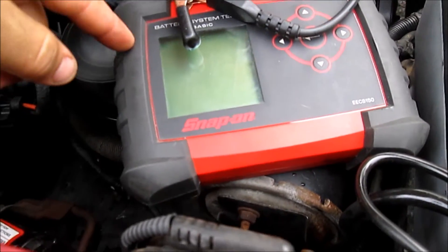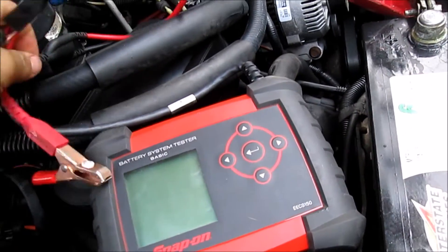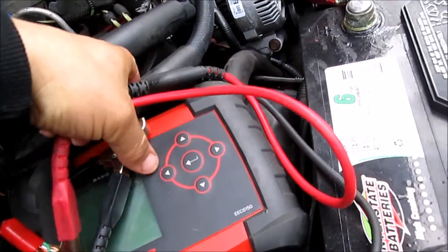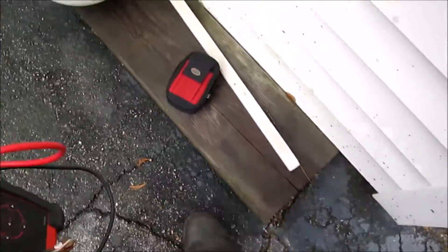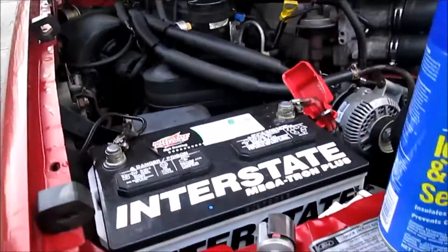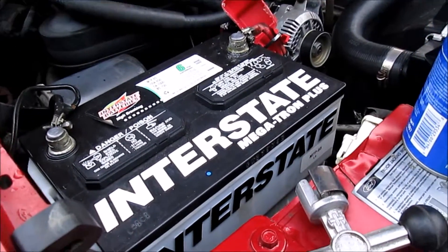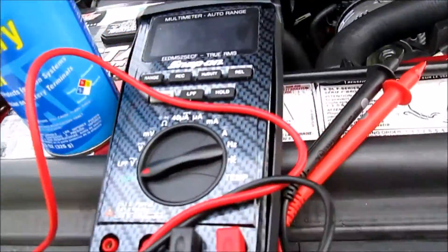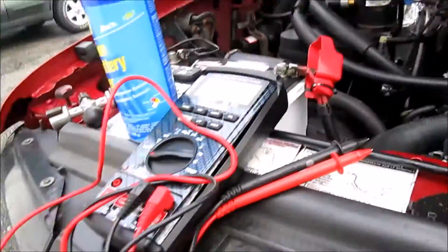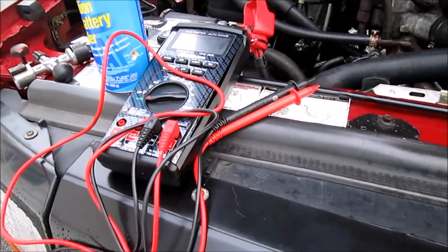This battery tester also has a built-in multimeter, however I'm going to show you how to check your charging system using a voltmeter instead. I'll fire it up and show you what to look for when putting your voltmeter on — I'm going to set the camera down for a second, start it up, and bring you guys back.